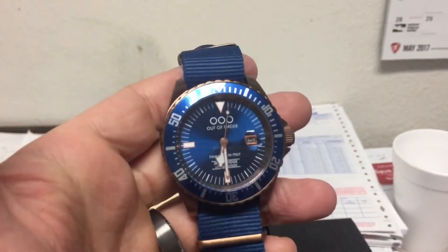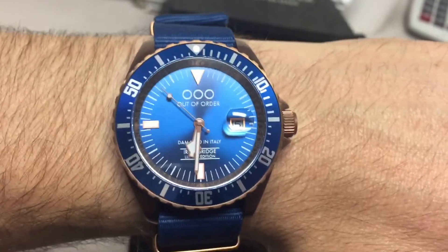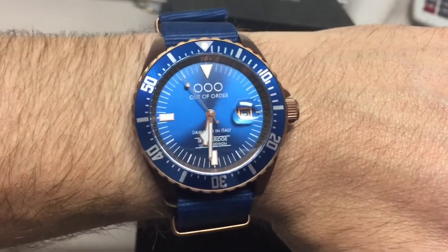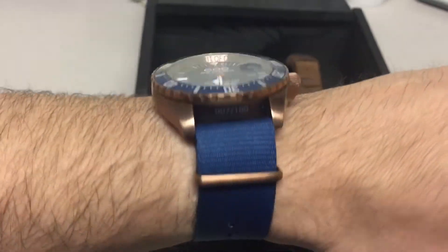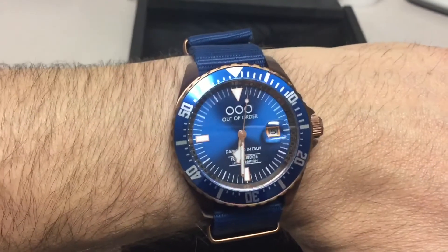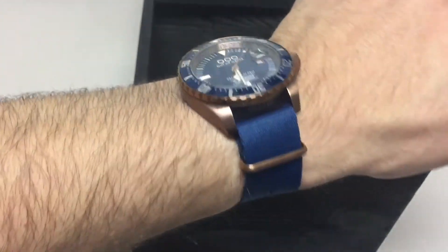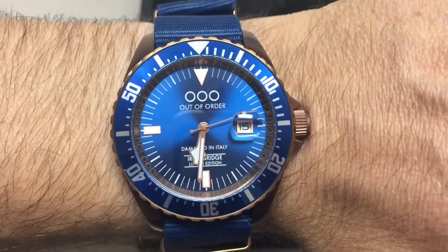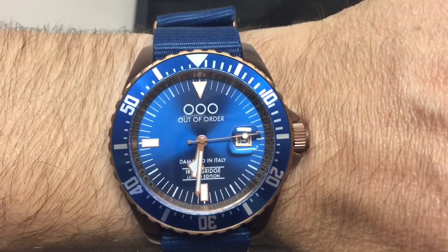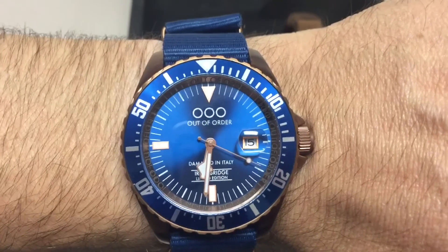Let me put this bad boy on the wrist — look at that, the way it hugs the wrist. This is actually probably about the size of a Rolex Deep Sea, but it still fits pretty well. Nice looking, can't go wrong. Love those hands — it's kind of vintage and looks worn.